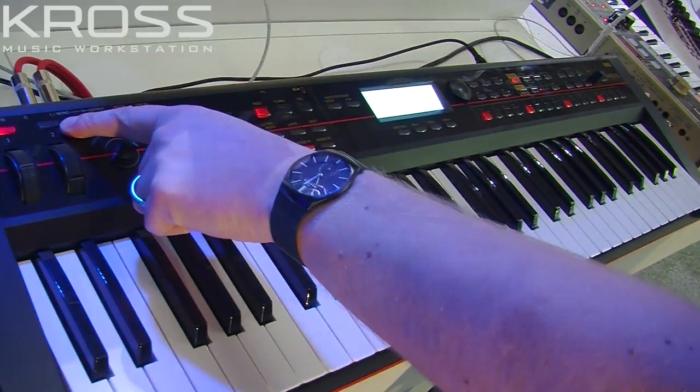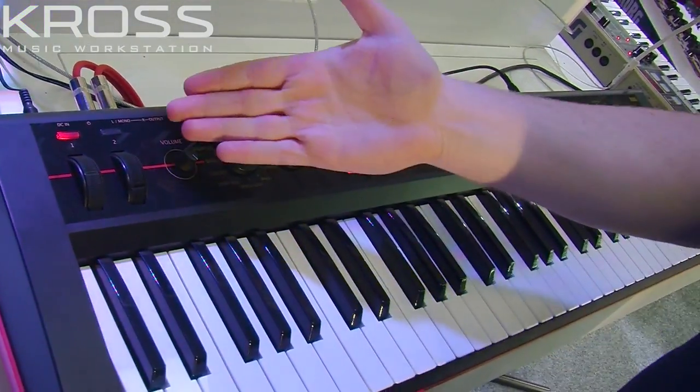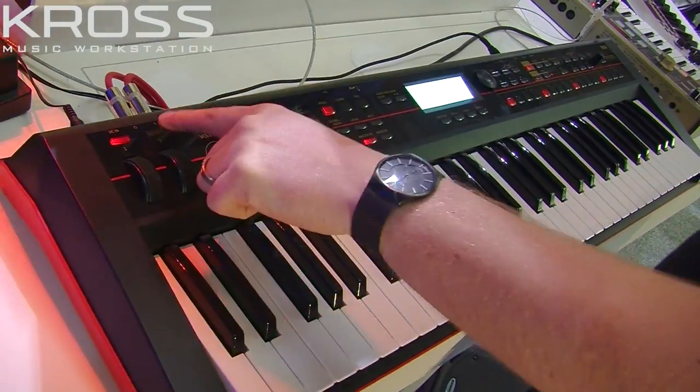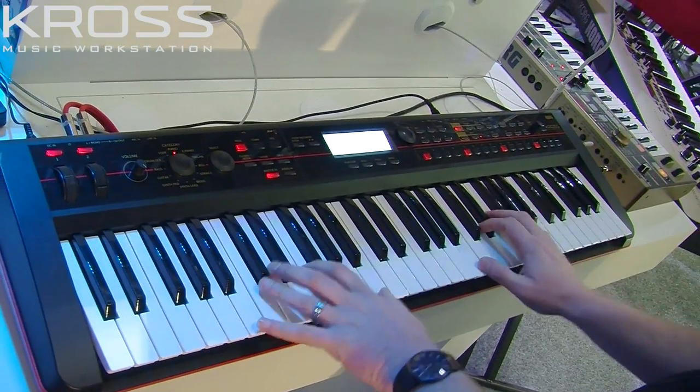What's great is that you have these buttons as well — they're called switches, one and two — and they're often pre-specified with effects. So for instance, on switch number two, it scrunches the piano even more, putting it through an amp model.